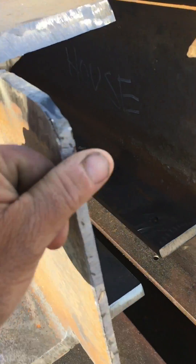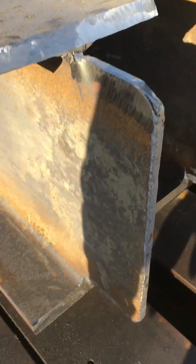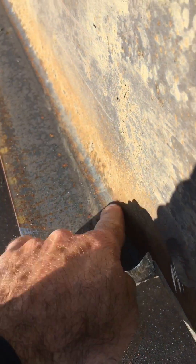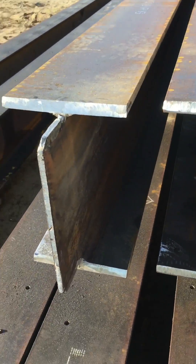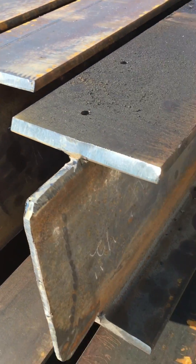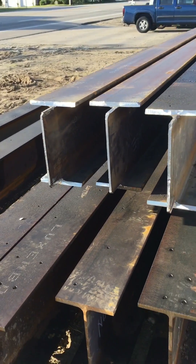Then we clean this up. Beveled this because it's gonna meet up with the curve in here when it comes in. That's it — I just wanted to show you what the copes look like. Just a quick video.